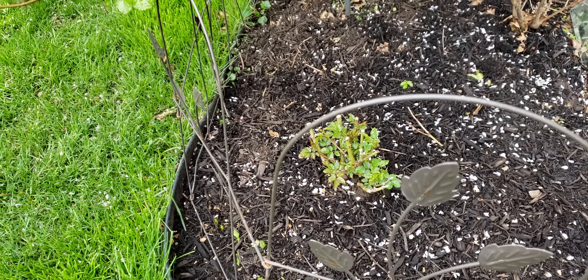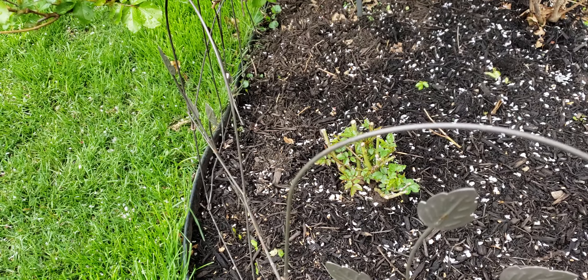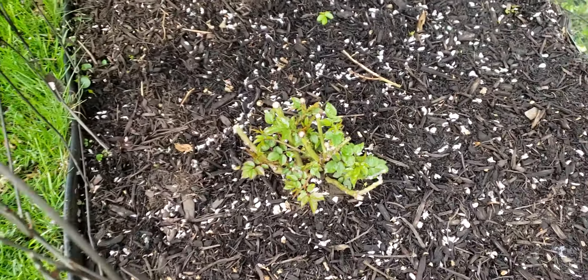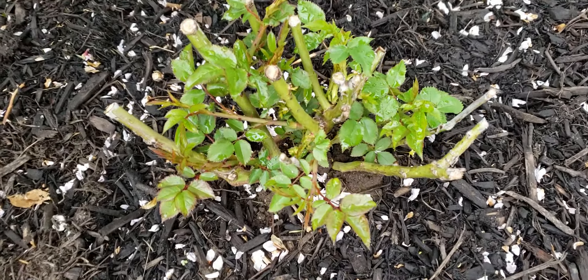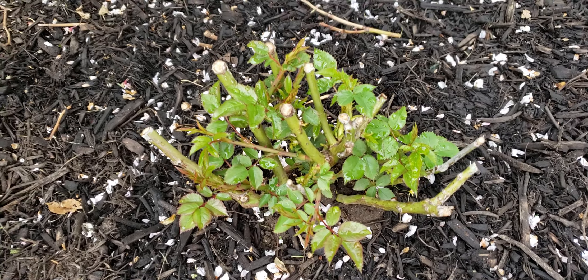Let's take a walk through the garden and check out the bare root roses that I just planted about 12 days ago. Barely any of them had any leaves on them, and now they are actually growing. This is a really welcome thing to see in my garden.